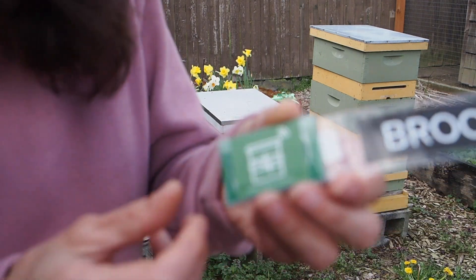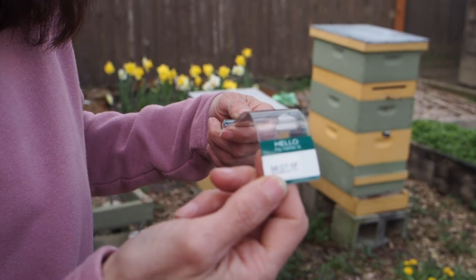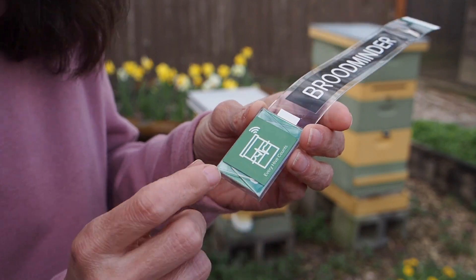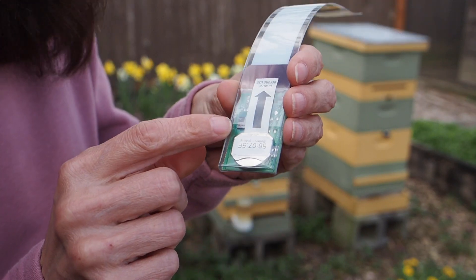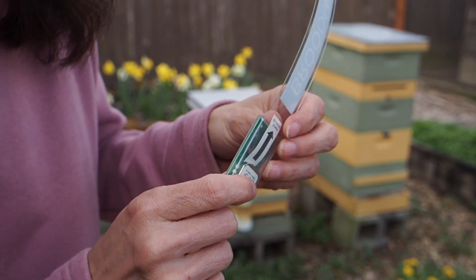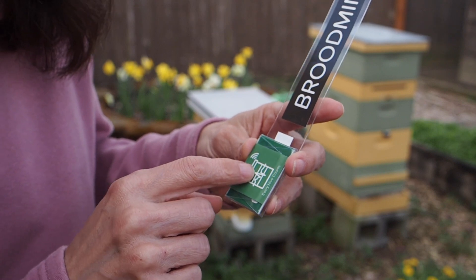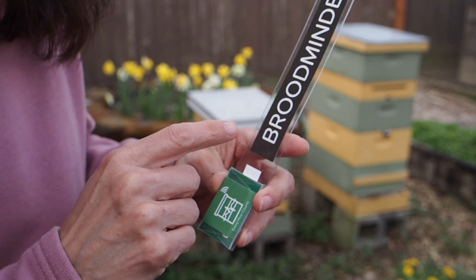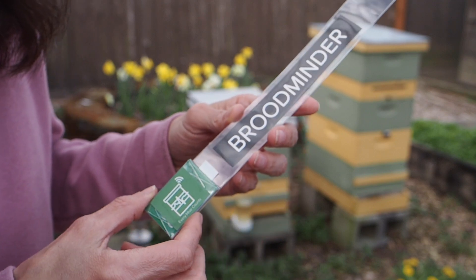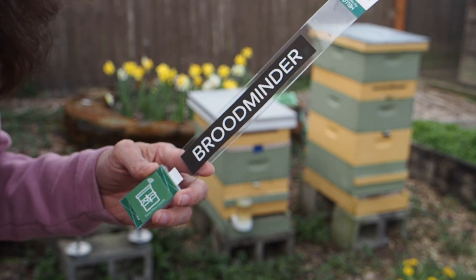Let's take a closer look at what it looks like. This is just a plastic strip that kind of sticks out of the hive. This is the part that goes inside, and it's got a little circuit board on it with a battery. Every once in a while, I'll come out with my phone and sync this data onto my phone, which then uploads to the BroodMinder website. From there, you can look at all kinds of graphs and data from your hives. Let's go ahead and show you how we installed these.